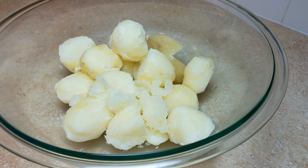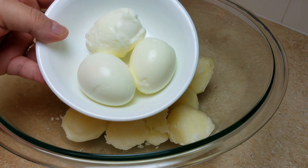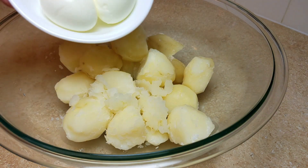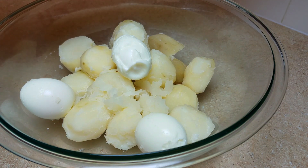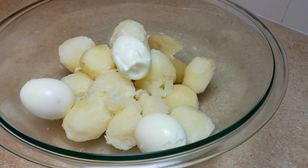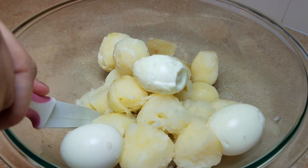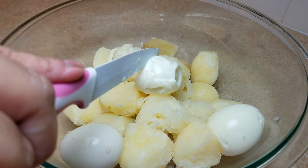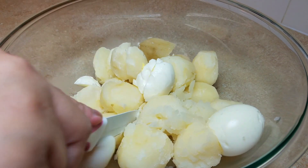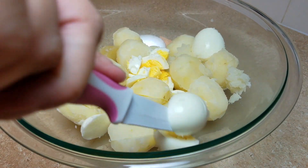My potatoes and eggs are at room temperature and I'm ready to start mixing. Here are my three large eggs — one of them almost didn't survive, but we made it. Even if it comes out a bit wonky, it doesn't matter since you're chopping it up anyway. I like to chop everything in a bowl — it's not perfect, some pieces are larger, some smaller.